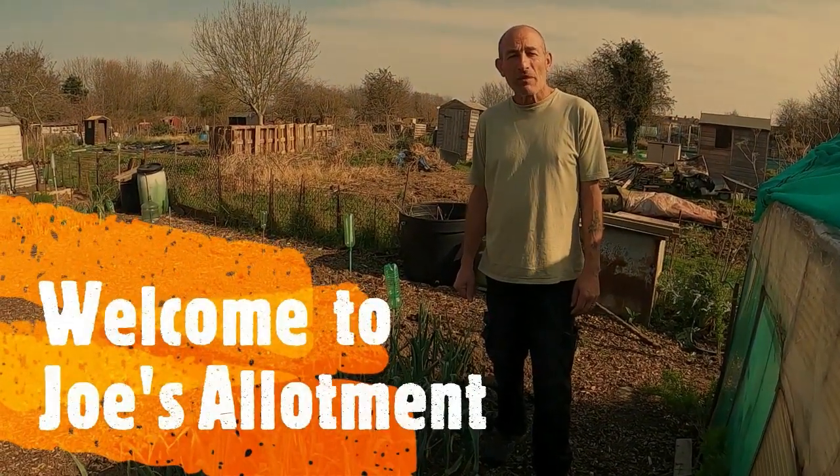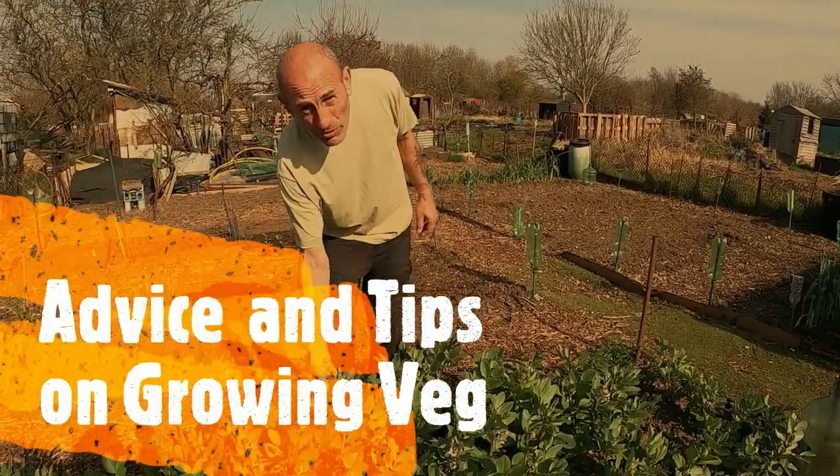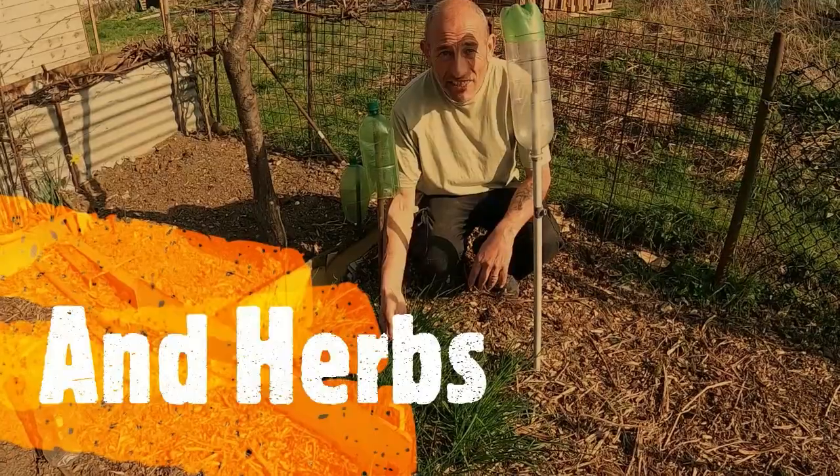Hello, I'm Joe. Welcome to our show. Vegetables, fruit and herbs.